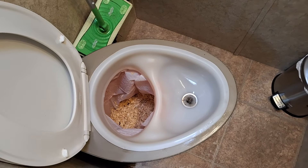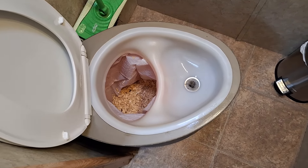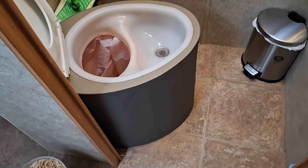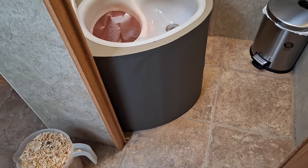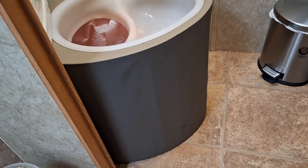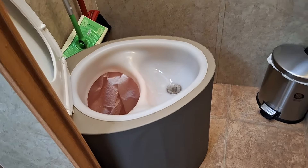This is my one-year review of my Throne composting toilet. This is the one I made out of scraps — it's extra tall because I'm quite tall, and it's really held up quite well. I'm so happy with it.